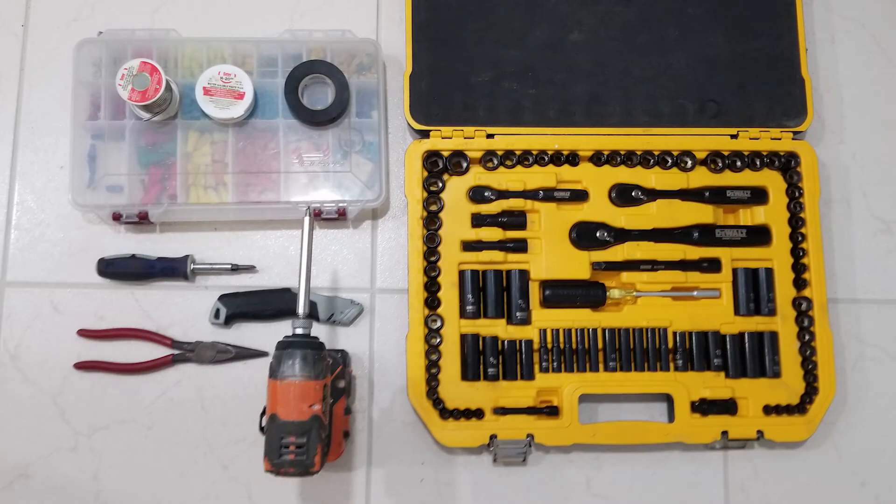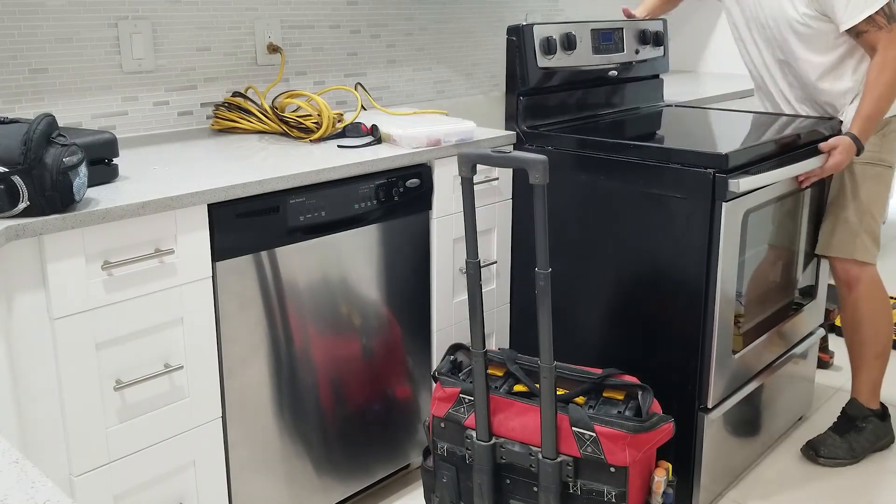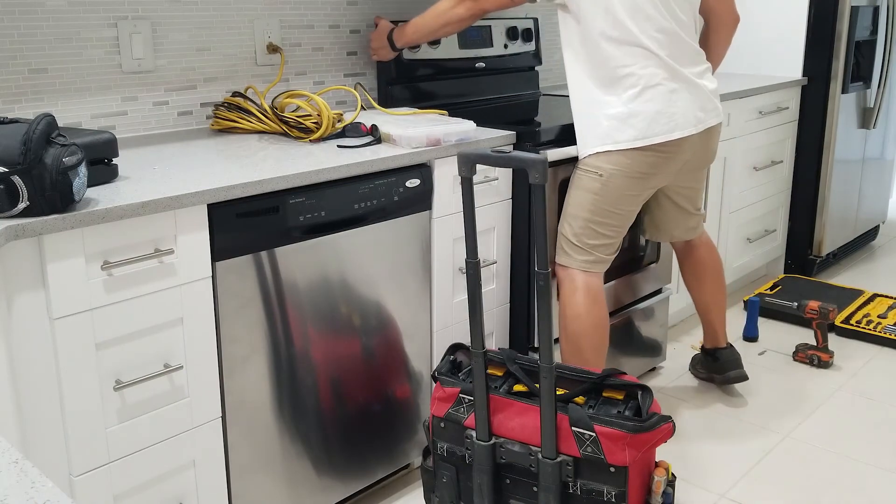I usually go over tools at the beginning of the video, but I just jumped into this one and didn't really know what I was going to need. Wound up using a handful of sockets, screwdrivers, and pliers, plus a razor knife. If you're going to solder anything back together, you'll need soldering tools too. Alright, that's it for this video — thanks for watching, and I'll catch you in the next one.